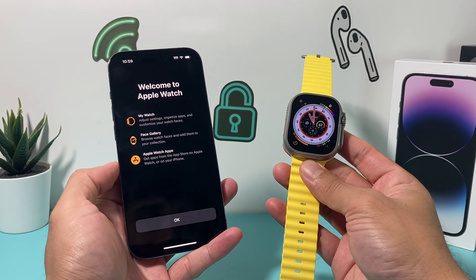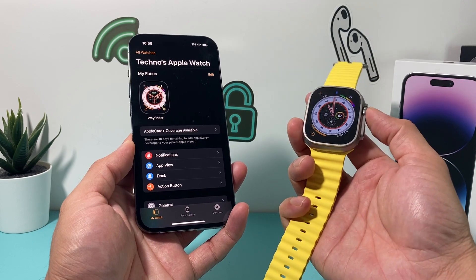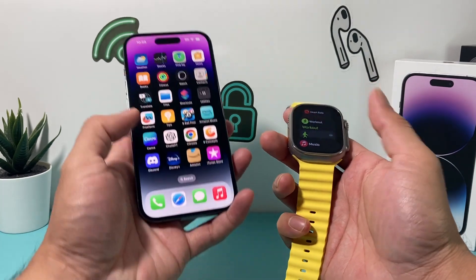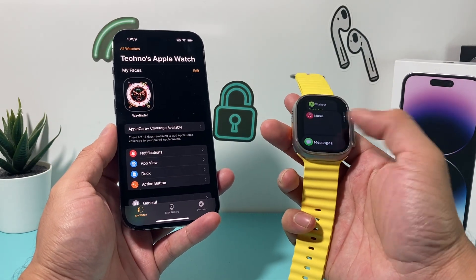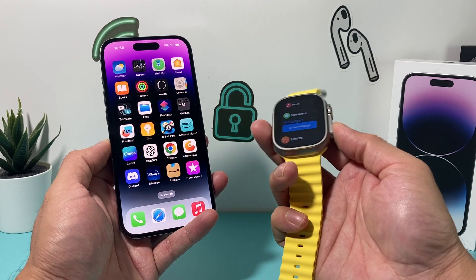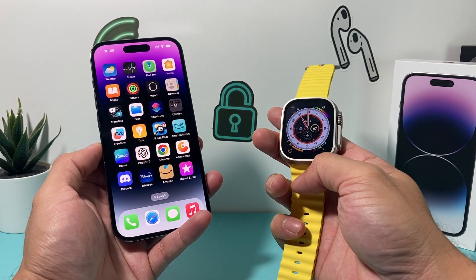After a few more minutes, we're all set up — it says 'Welcome to Apple Watch.' You're pretty much set up and good to go. You can browse around, click on the crown, and enter the passcode you set up. That's how you set up your Apple Watch Ultra with your iPhone. I hope this video was helpful — if so, please hit the like and subscribe button. We're going to be doing a lot more tips and tricks for iPhone, Apple Watch, and other Apple products. Thanks for watching guys, see you next time.